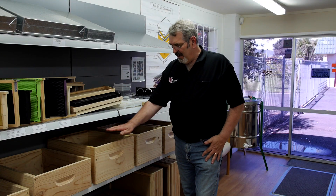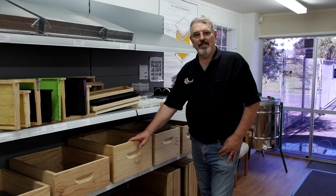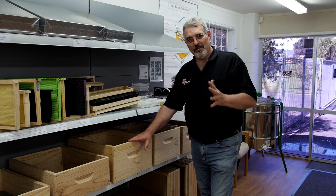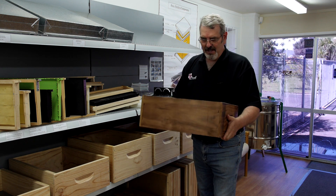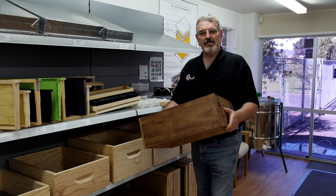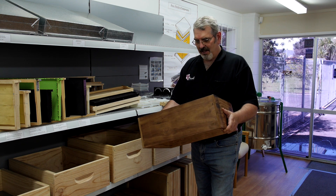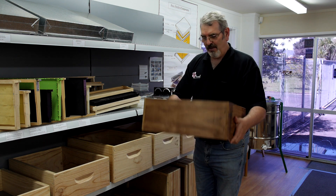Now besides the standard untreated pine we can also use some treated materials and some specially reconstructed wood. This is something I'm particularly fond of — this is called thermowood. Basically it takes the pine and cooks it in a kiln at about 200 degrees in an oxygen-free atmosphere, and it cooks all the wood sugars so that the bugs and fungi don't have anything that they can thrive on.